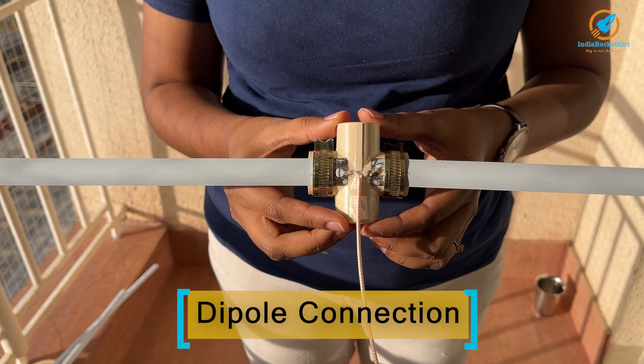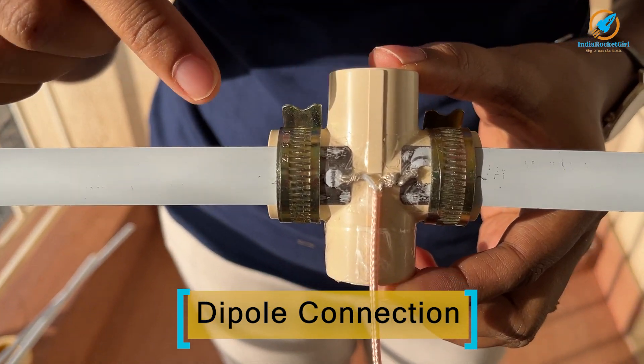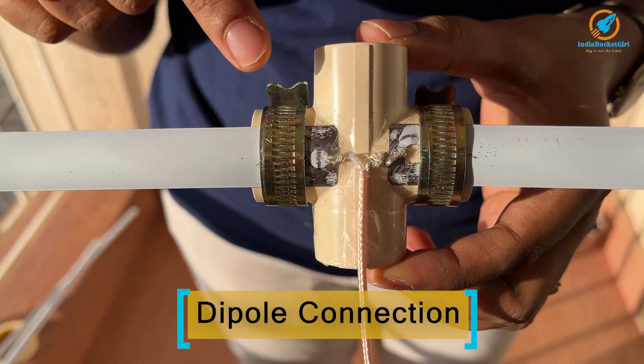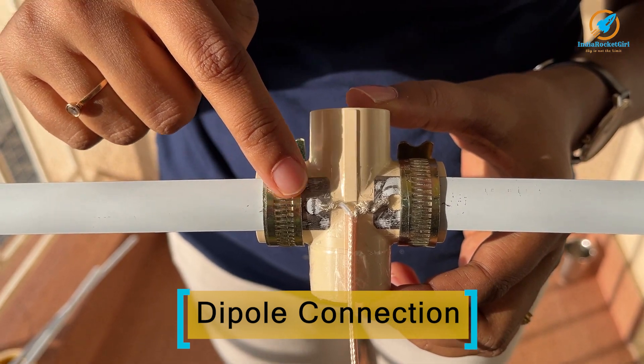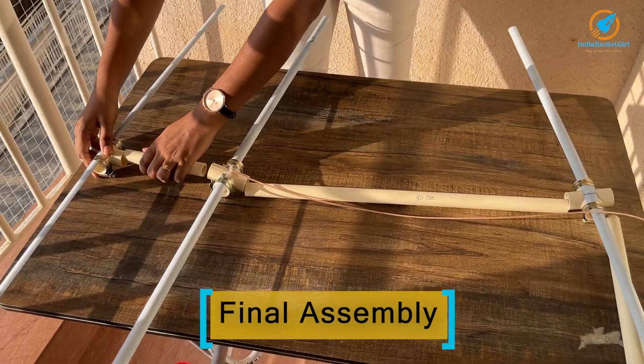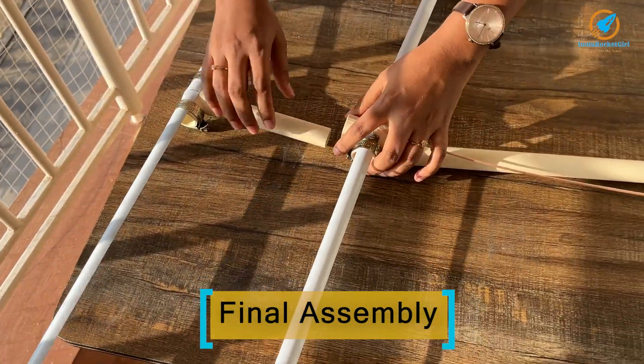This is how the dipole looks. As you can see, the RF cable is connected to the two arms of the dipole. This is the only place where the RF cable will be connected. After finishing all the elements, I am joining them together.